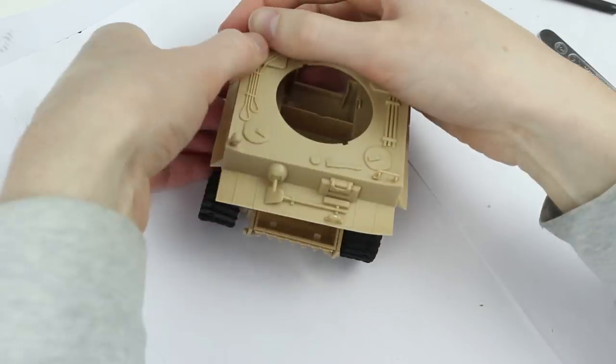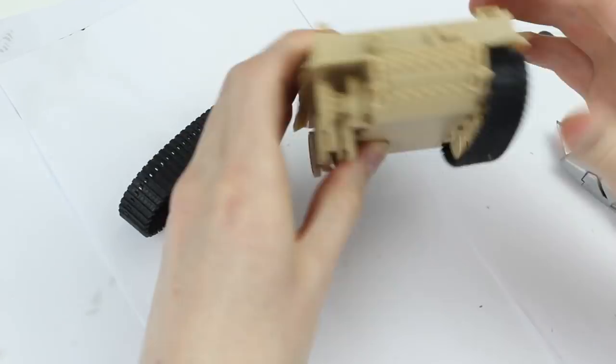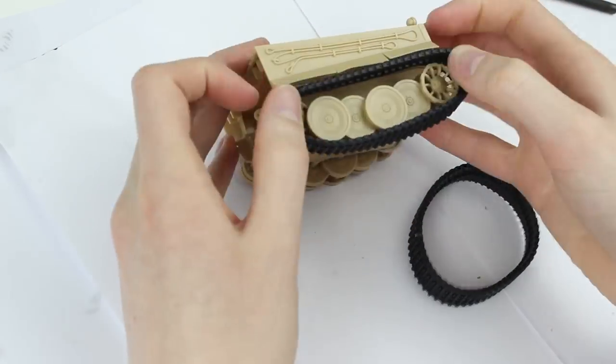The only part I had a problem with was pressing the upper and lower hull halves together. It was a bit stiff, but I managed it eventually.